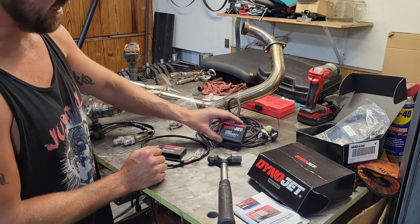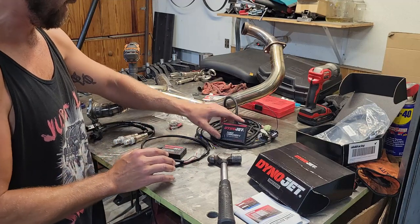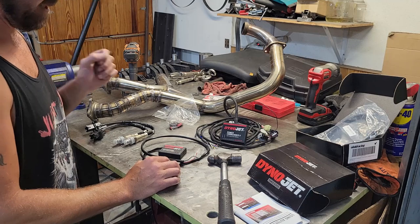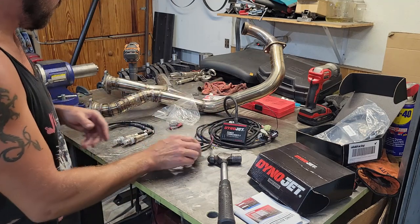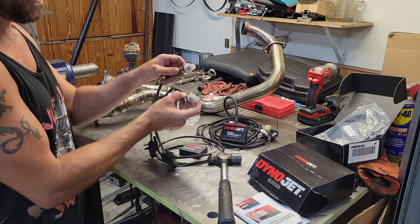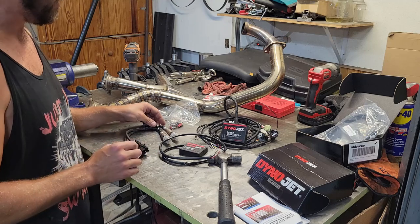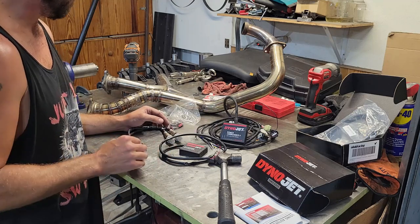I got a Dynojet Power Commander 5, which in itself adds a decent amount of power. But since I'm running custom exhaust on this thing, and because they have this available, I also got the Dynojet Auto Tune, which comes with two wideband O2 sensors that are going to go on the exhaust pipes. These are going to help me individually tune each cylinder and make sure that I'm getting the right air fuel ratio throughout the RPM range.